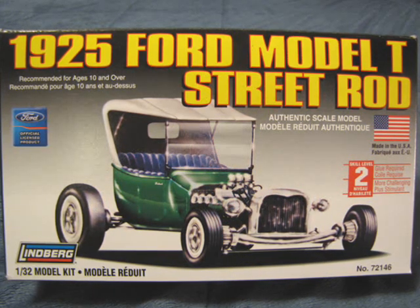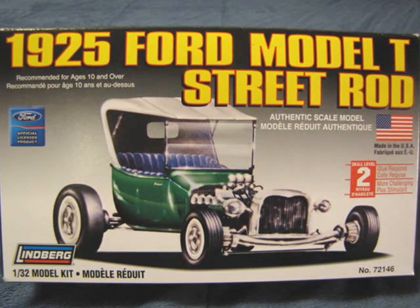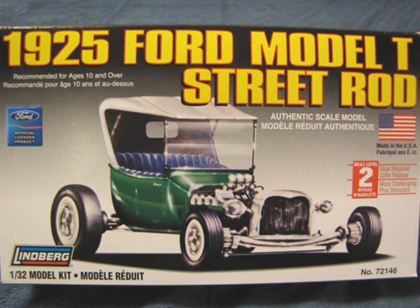In the 1950s, America was at its height. World War II was over and the economy was booming. Automobile manufacturers were producing entirely new car designs each year. It was at this time that the hot rod and custom car culture began.